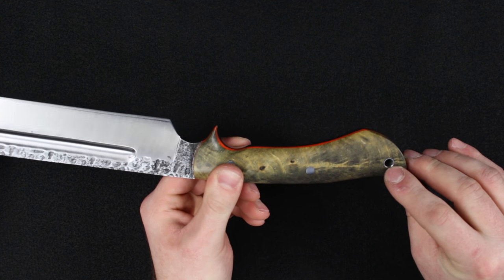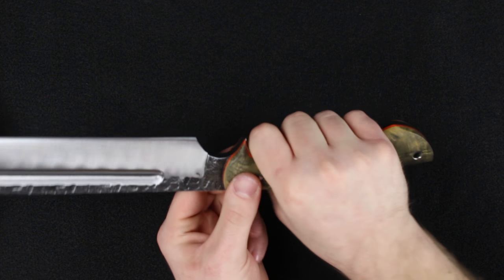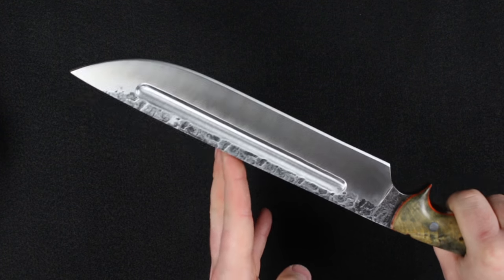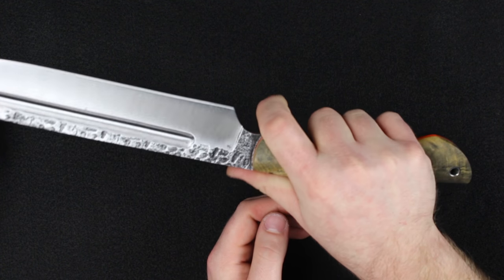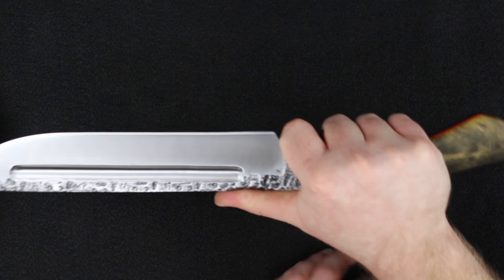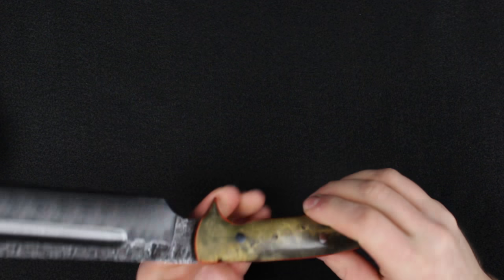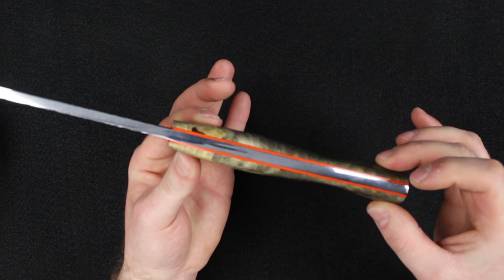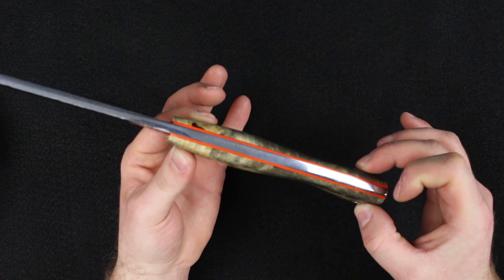In the rear there's a lanyard hole. With your primary grip you could even choke back a little bit if you wanted to get some extra weight out to the front, and there's a functional choil so you can choke up on this as well. Overall very comfortable — the top-down profile has a nice swell so it fits and fills your hand very well.